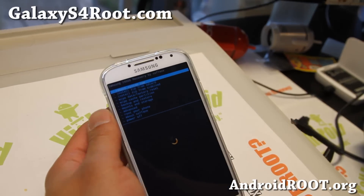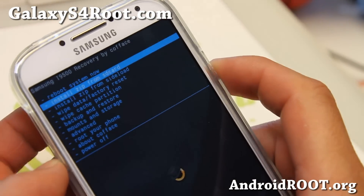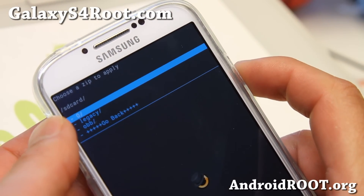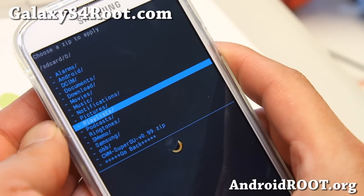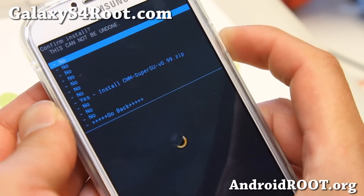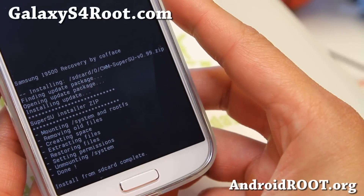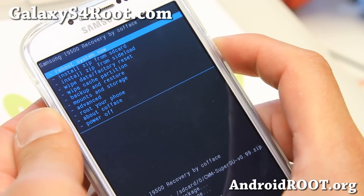I am now in ClockworkMod Recovery. Go to 'Install Zip from SD Card' and hit the power button, then choose 'Choose Zip from SD Card' and hit power, then choose zero. The SuperSU file you copied over should be in your folder — go ahead and select it, hit the power button, say yes, and that will install SuperSU and root your device. Then go back and select 'Reboot System Now'.